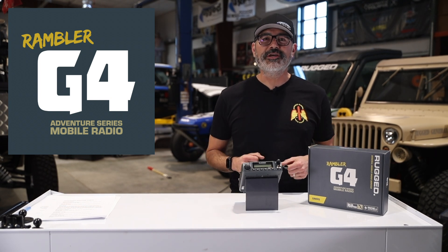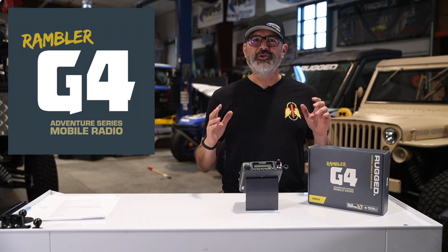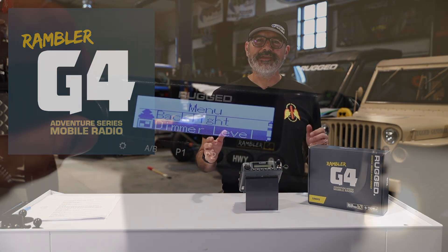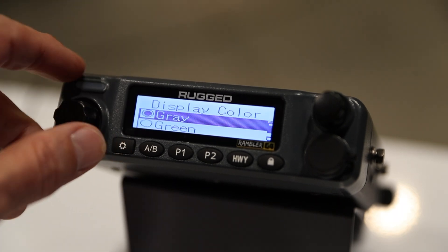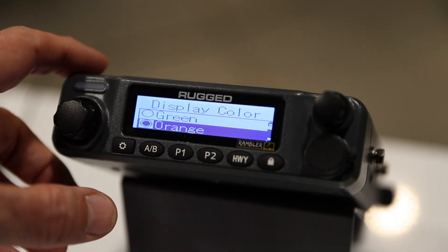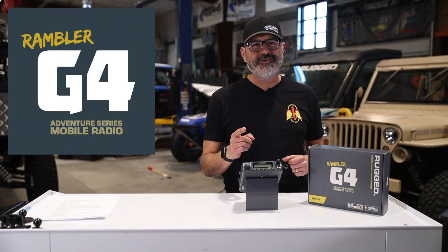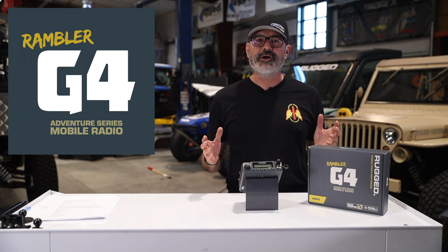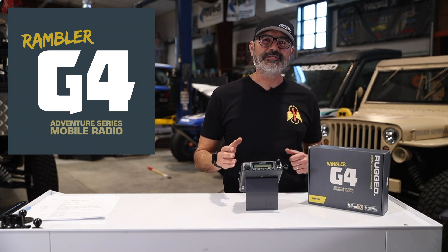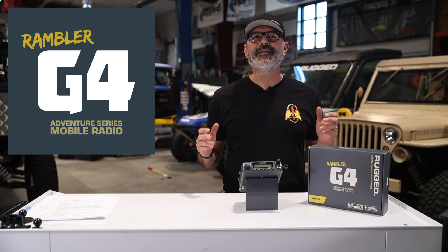Steve Gonzales with Rugged Radios here to talk to you about the G4 Rambler and its ride UI interface. Newly developed to be more intuitive and faster to navigate, it allows you to spend more time riding and less time prepping. The G4 is very simple to use — no adjustments are needed out of the box. But for those who want to fine-tune their personal experience, we're going to walk through available settings and options to customize your G4 and access advanced features. Let's get started.